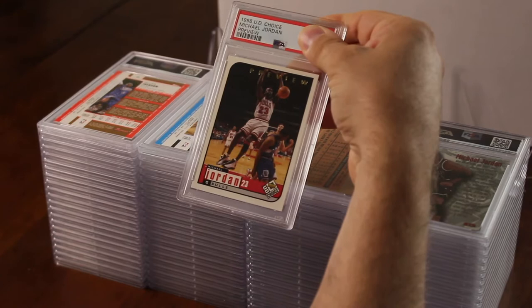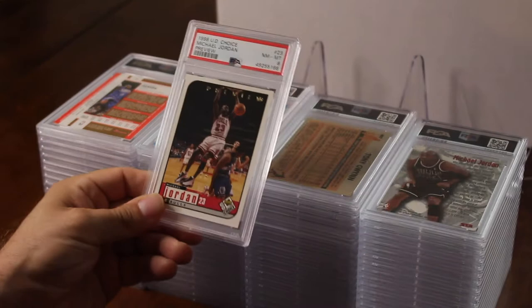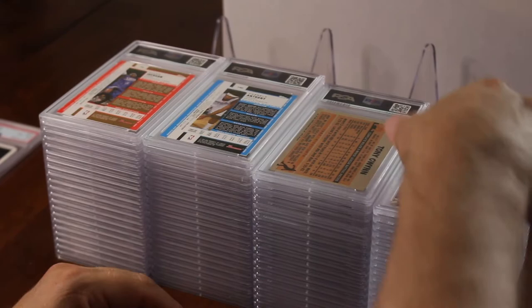A 1998 Choice Michael Jordan preview card — this is a cool card. I thought it was in really good shape, the centering was good. They got an eight. Michael Jordan eight — not all that bad, but that's our first eight. I hope it gets better than this.